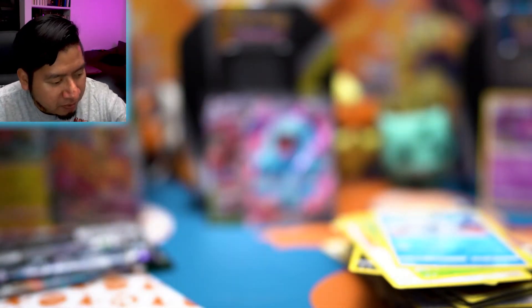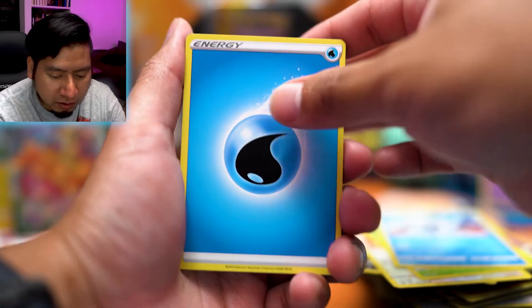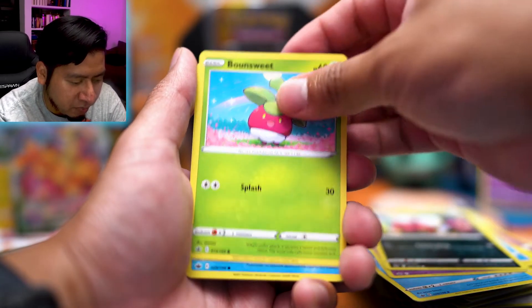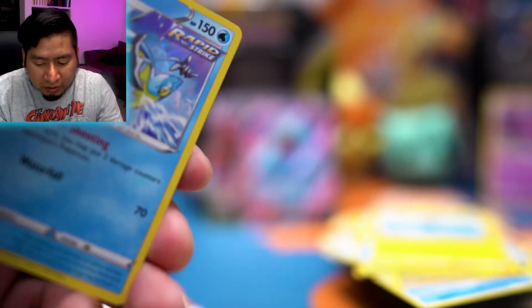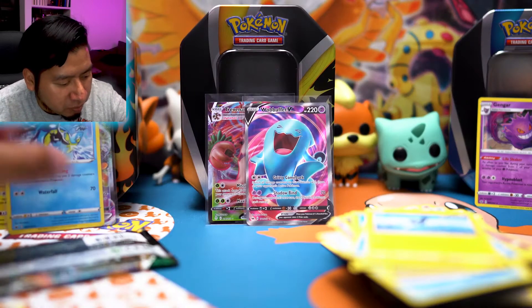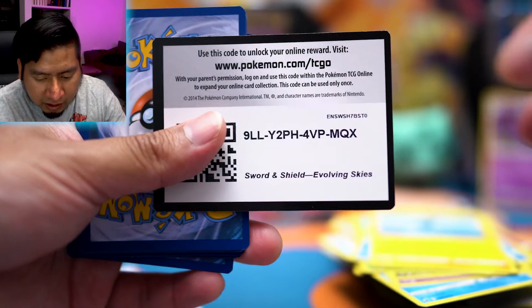I'm a fan of the VMAXes — I like the backgrounds they use, I think they look pretty cool. I know not everyone likes VMAXes, especially now that alternative artworks are a thing. Those are definitely a lot of people's chase cards. We got Bounsweet, Lapras, Blitzle, Curly — reverse holo — and an Inteleon holo, which I've heard is a very good popular playing card, going for around four bucks maybe.